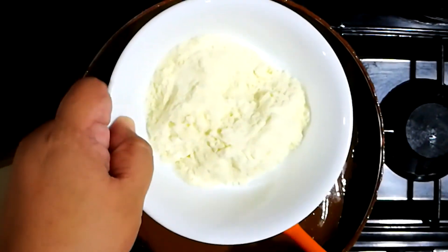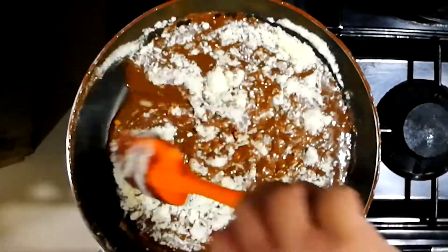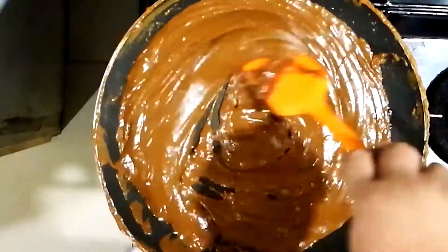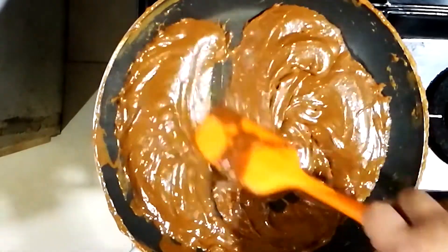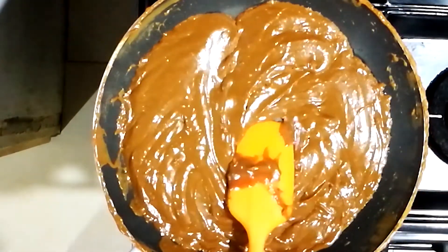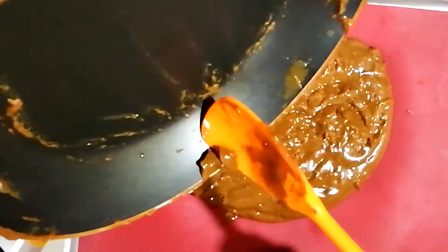Next we're going to add in powdered milk. Stir it completely until it's fully dissolved and let it thicken some more. You know it's thick enough when you put your scraper against the pan and it forms a line. Now we're going to let this cool on a silicone mat or a silpat. You can also use parchment paper, but a silpat works better. Let it cool completely and we'll move on to the next step.